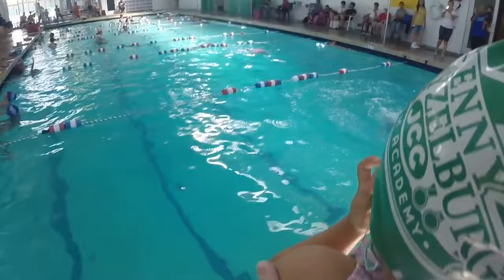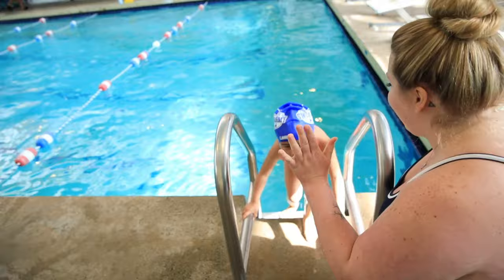Survival tests provide both parents and children with the confidence of knowing that they can survive in a real-life emergency situation. This is a unique and valued part of the Swim Right Method.